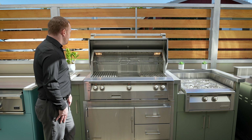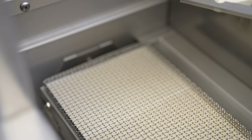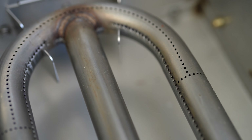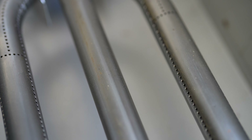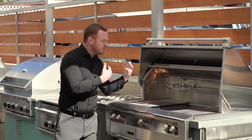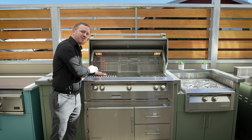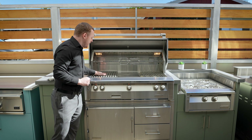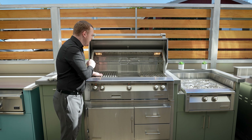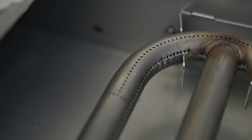Moving below that, Alfresco was the first company ever to put an infrared pro-sear zone alongside stainless steel titanium U-burners that also have a lifetime warranty. This allows you to sear items really, really quickly — the unit will actually go up to about 600 to 700 degrees in roughly about two minutes. If you want to finish items on the pro-sear you can, or you can move them over to their stainless steel titanium burners.